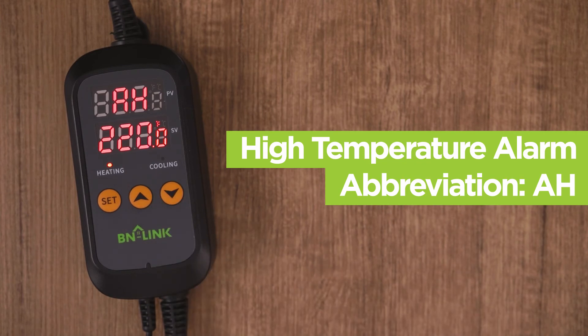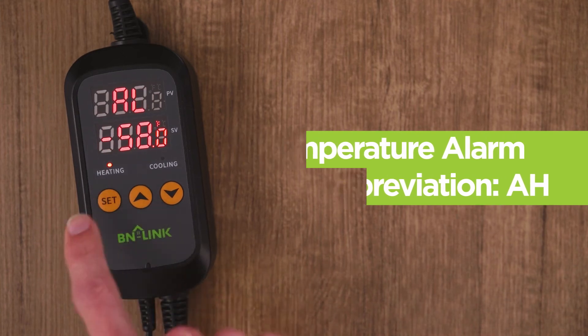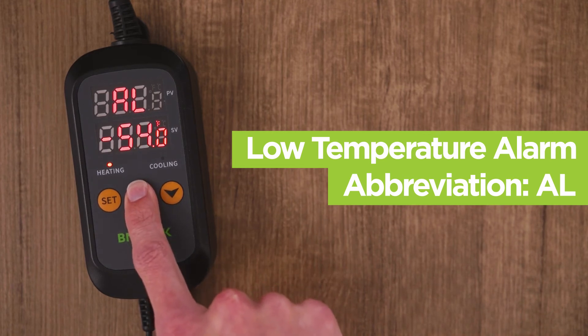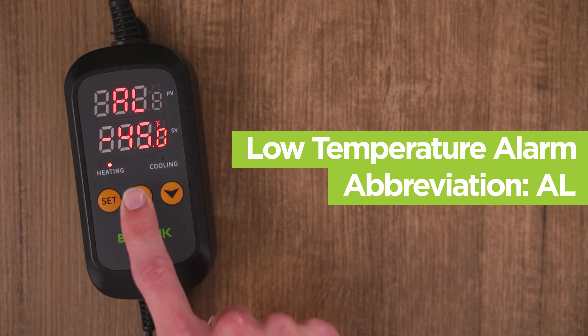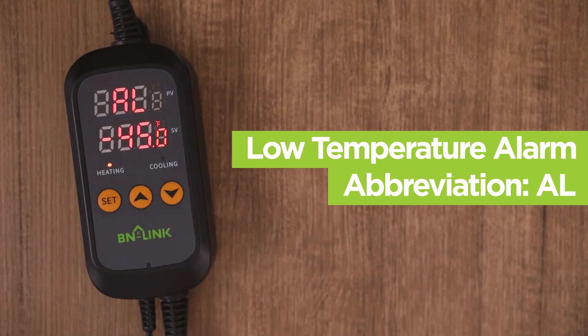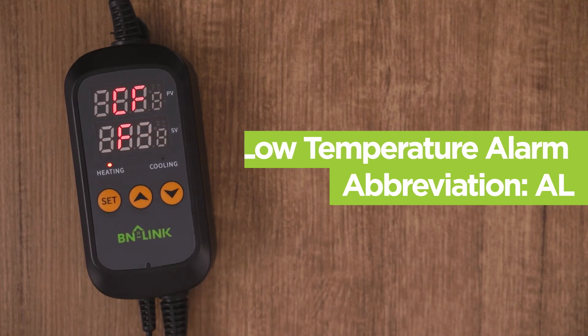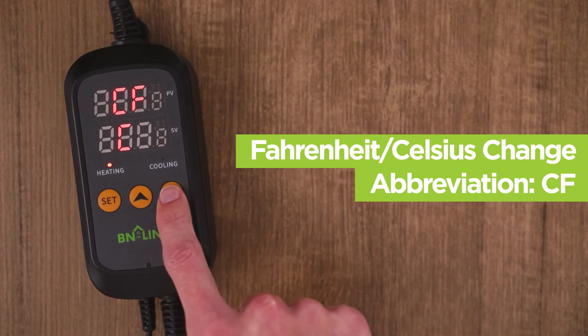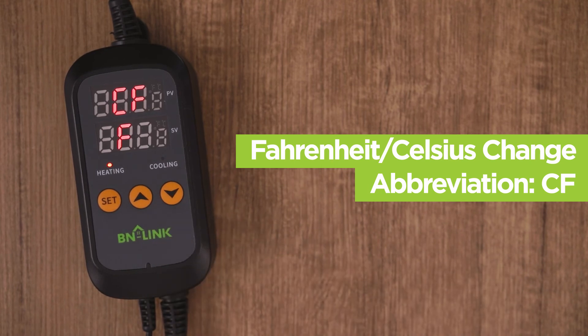To stop the alarm, simply press any button and the beeping will stop. Press set to get the CF menu. The CF menu is to switch between Fahrenheit or Celsius. Press the arrow buttons to switch between the two units. The default is set to F, or Fahrenheit.